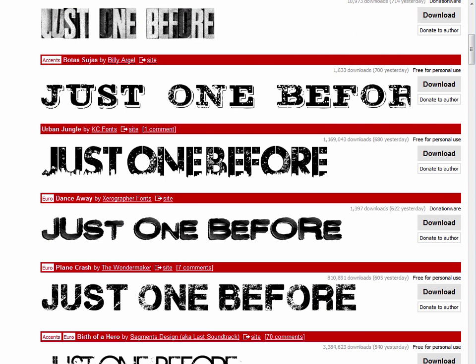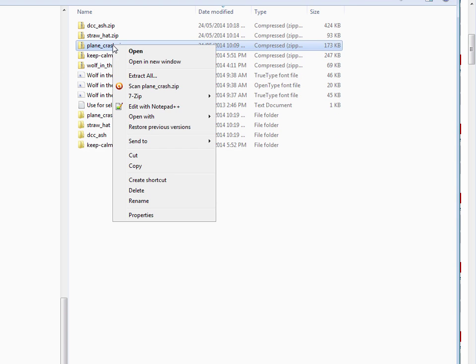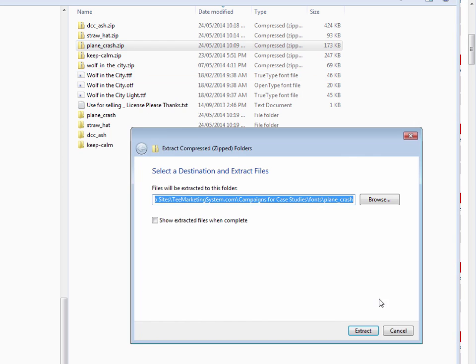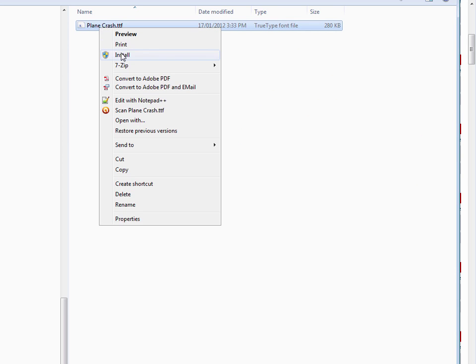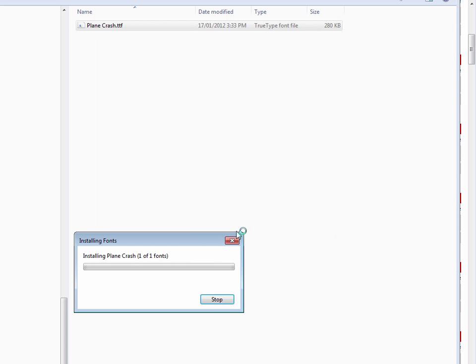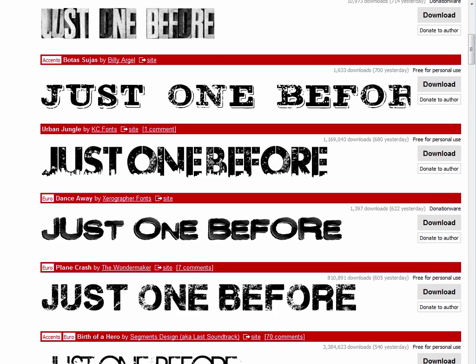Once you download it, just extract it — right click, extract all. The font is called plane crash. Then right click and install. I've already installed it, so I'm not going to do it again. Then you need to restart Photoshop to get your fonts to load up.